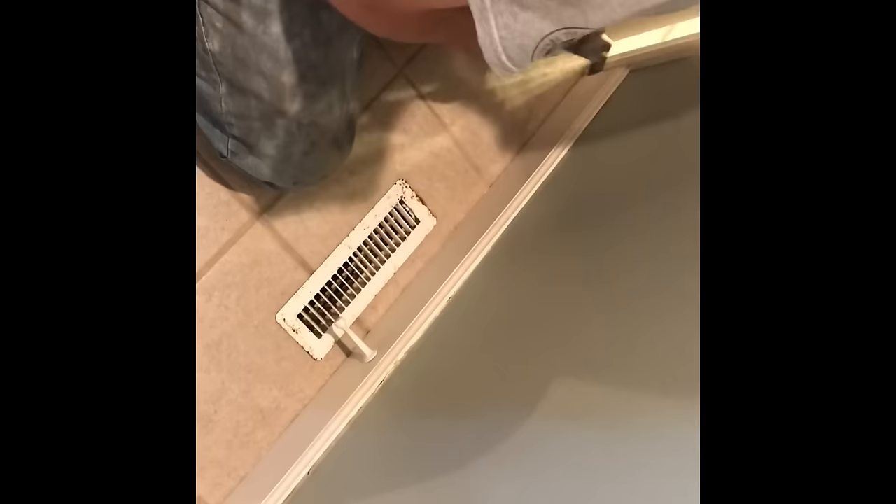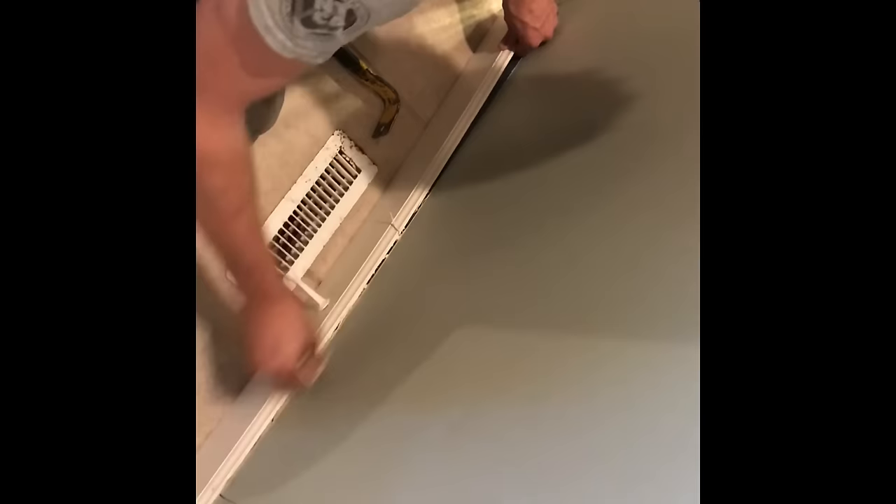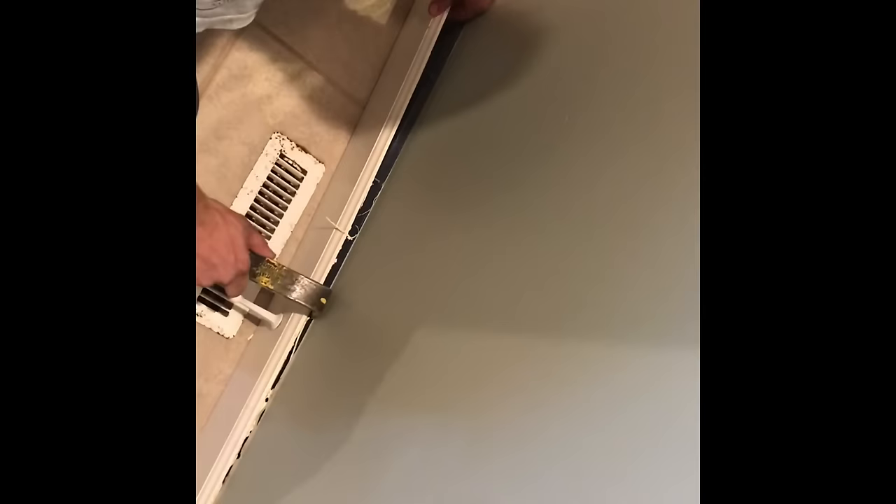We just want to be real slow, methodical, and gentle. We find that we have a high chance of getting the base trim off in one piece without poking holes in it or damaging the drywall in any way. We don't want to do anything that's going to cause the homeowner or us to have to do extra work to repair unnecessary items that wouldn't have to be fixed if we were just careful the first time.